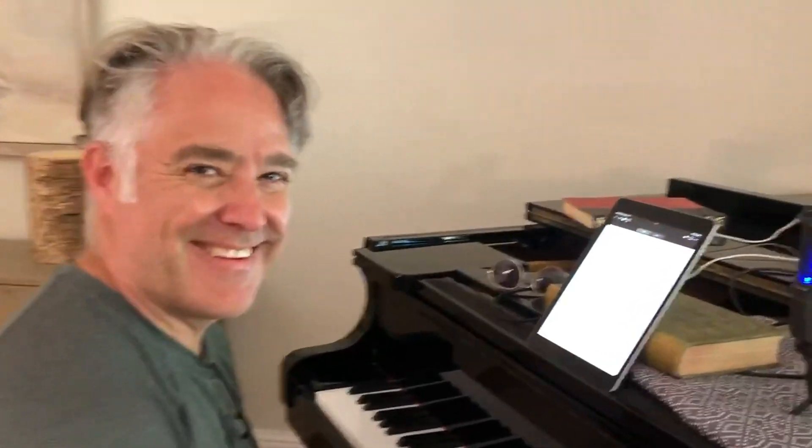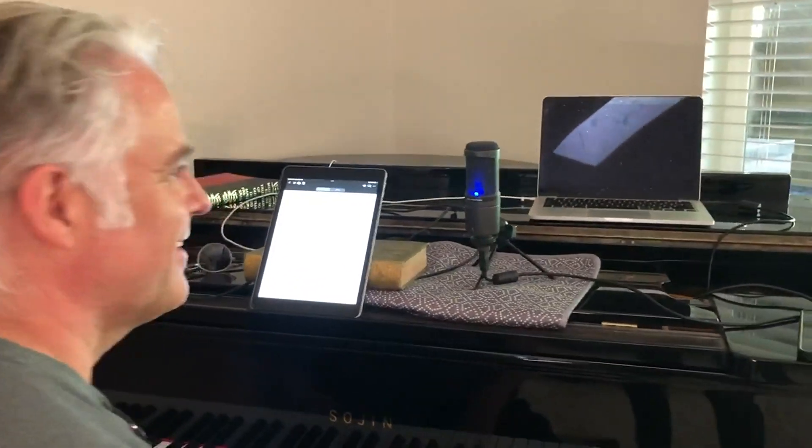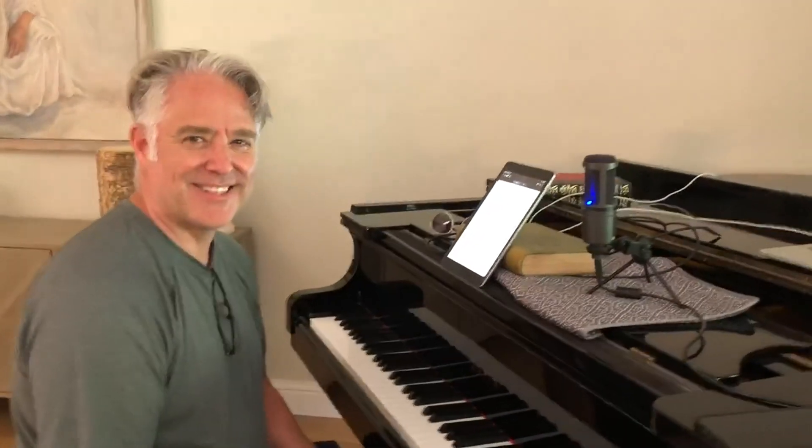I caught my husband using the Audio-Technica AT2020 USB microphone. Can I ask you a few questions about it? Sure.